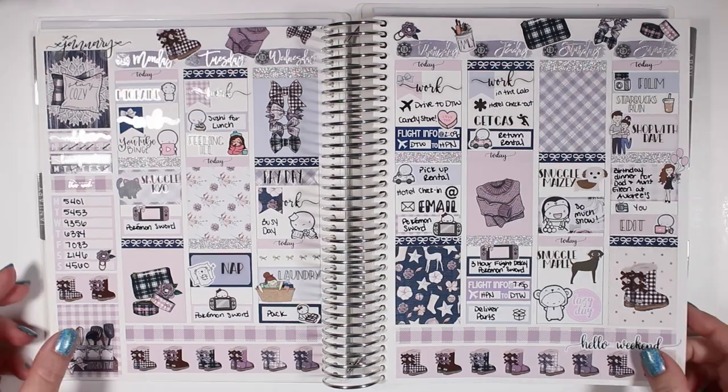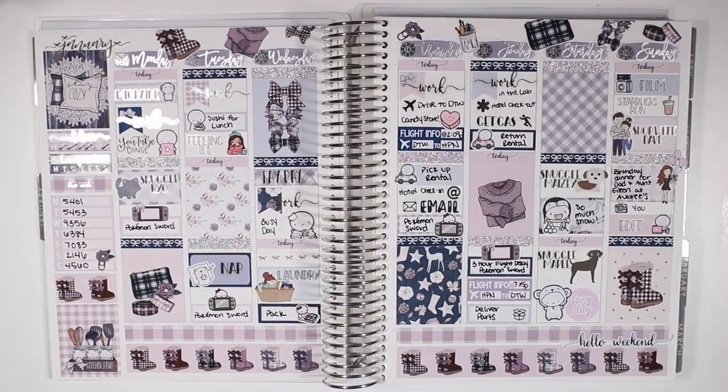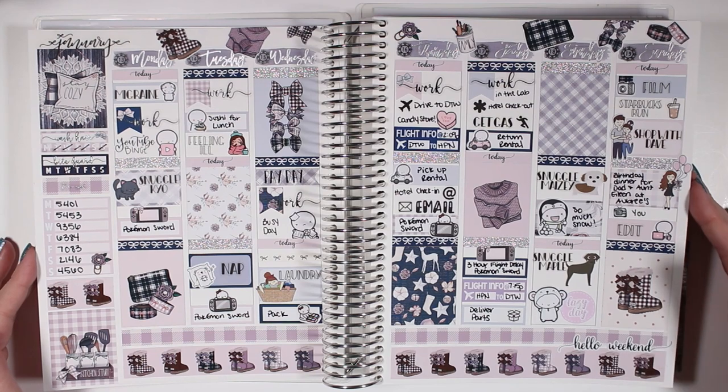So here is the finished spread and a little Viv wiggle to show off the silver foil for this week — there wasn't a ton of it but enough to make it sparkly. Here's everything I have left in the kit. I hope you guys enjoyed this spread. Please subscribe and give it a thumbs up if you haven't already, and I will see you in my next video. Bye guys!